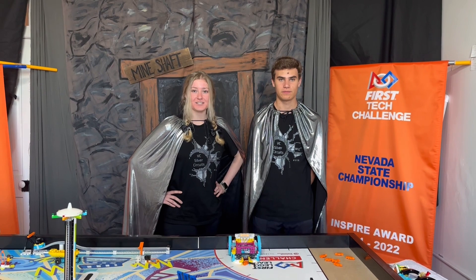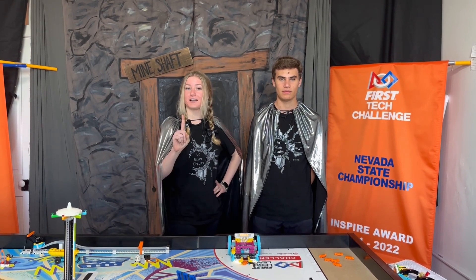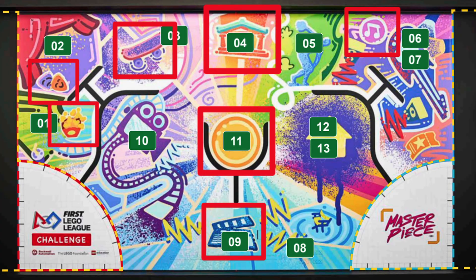We're going to show you how to do Mission 14 Audience Delivery for the maximum of 70 points. In order to get the maximum of 70 points for this mission, you need to have one audience member in each of the seven target destinations on the map, which are here. Now we're going to show you a demonstration of our robot getting the maximum of 70 points.